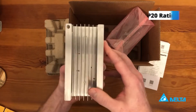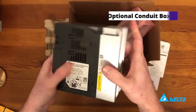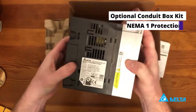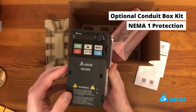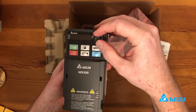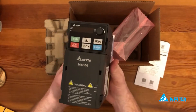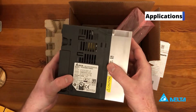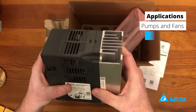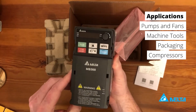This is an IP20 out of the box. We do have an optional conduit box kit that mounts onto the bottom, so you can get NEMA 1 protection. You've got controls right on the front screen and a potentiometer for speed control — really great for pump and fan applications as well as machine tool applications and packaging.